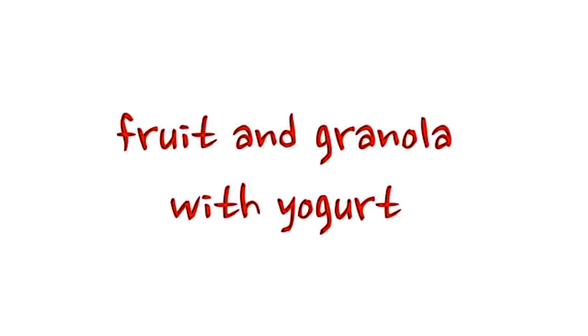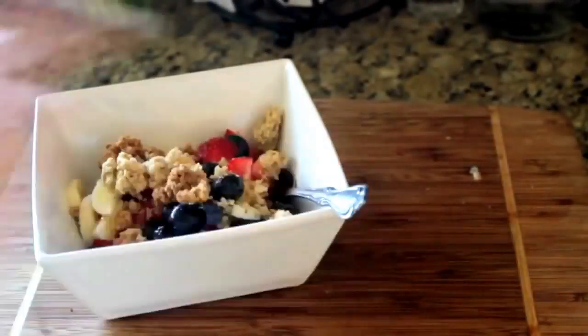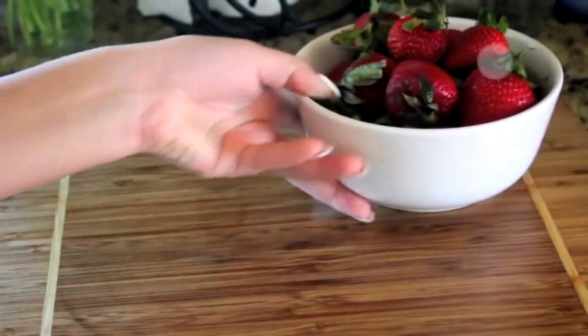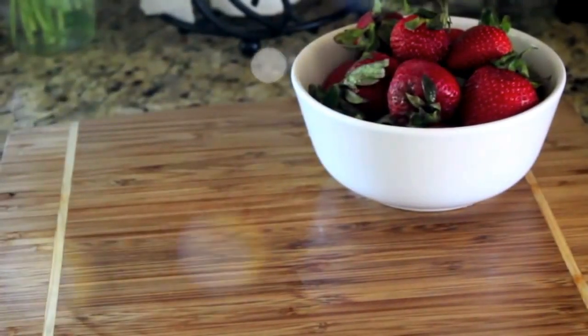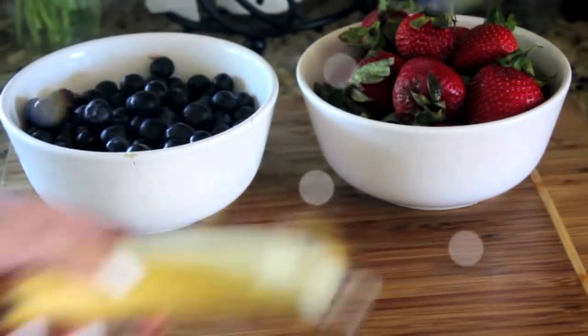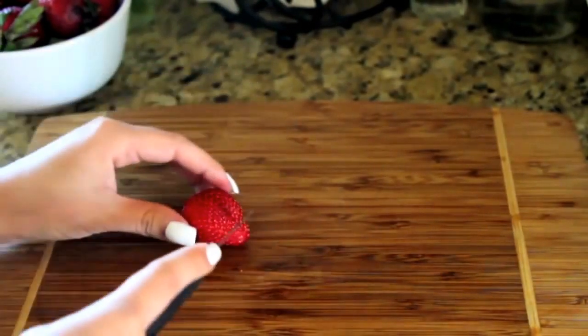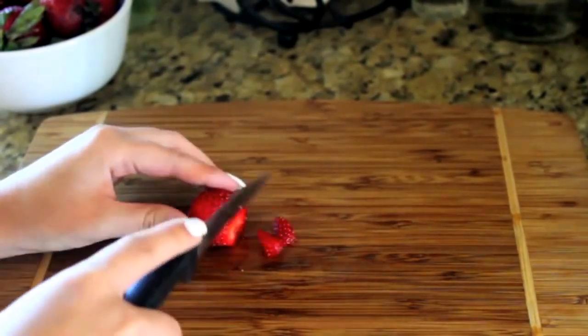My next recipe is super simple and super quick — it is fruit with granola and Greek yogurt. You can add any fruit that you please, but I'm taking some strawberries, some blueberries, and a banana. I'm using Greek yogurt because it is much healthier than regular yogurt, and then I'm using vanilla almond granola. Then I'm cutting up my fruit nice and small.